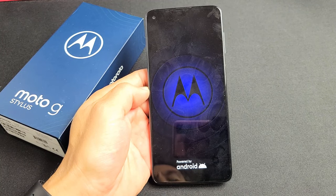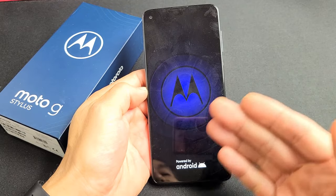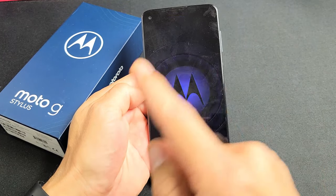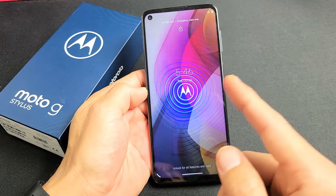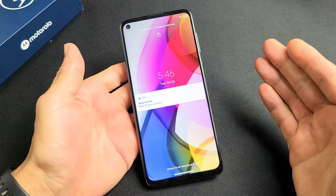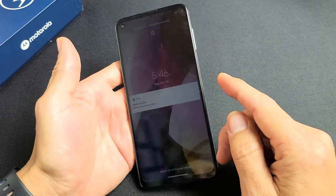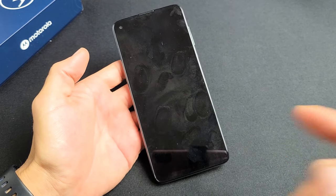So you have a Moto G Stylus and you have an issue where you're stuck in a boot loop, where it's basically constantly restarting. It'll boot up, you'll see the Motorola logo, then it'll go black and restart again in a continuous boot loop. I'm going to give you guys several solutions to get you up and running right now. By the end of this video, at least 70% of you guys should be up and running.